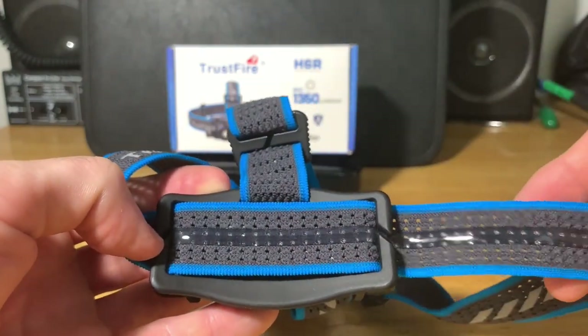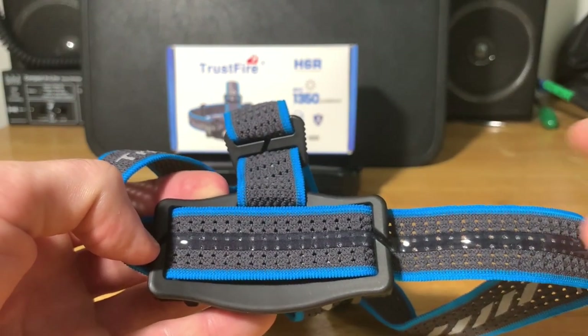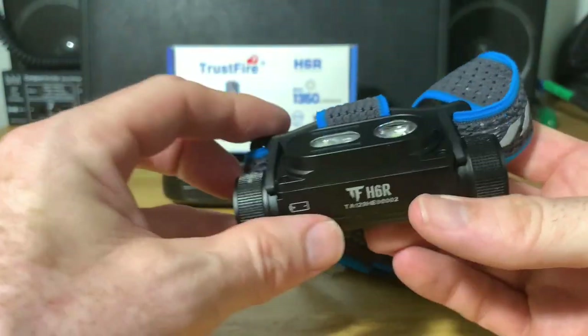The headband has a rubbery sweat guide all the way around it that helps grip your head, and it's also non-slip, so it shouldn't slip off your head very easily. The LEDs are rated for 50,000 hours.